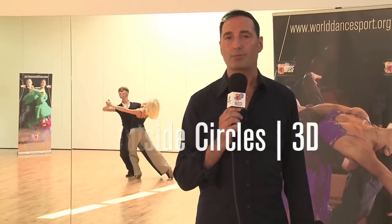Today we will speak very shortly about outside circles and maybe three-dimensional dancing, and I'm really proud to have a nice demonstration couple for you. It's Dimar Zharkov and Olga Kulnikova from Moscow. I worked for many years with them and I hope we will give you a good time and good information for this little lecture.